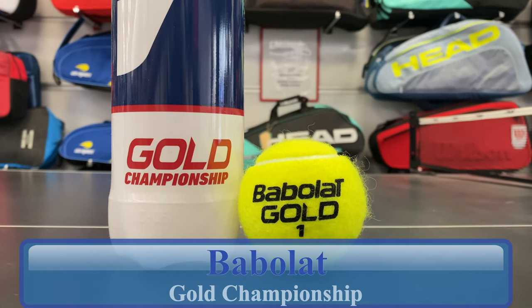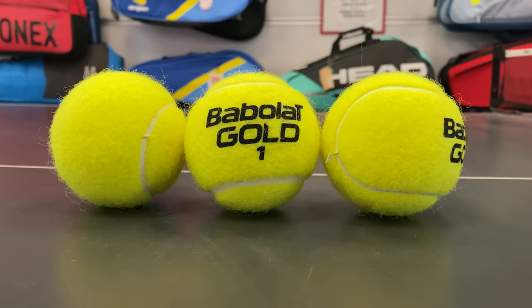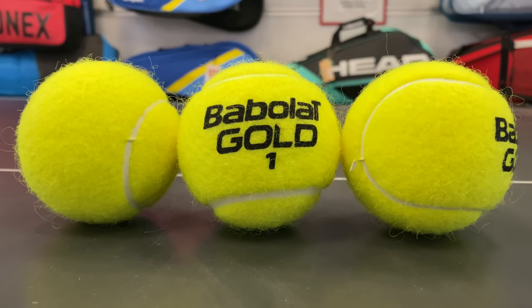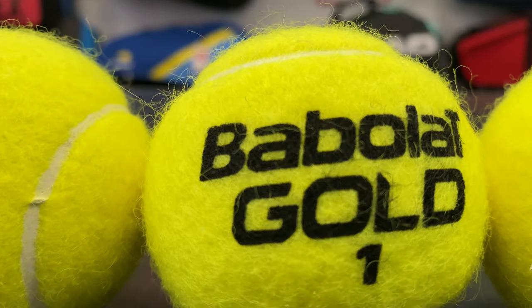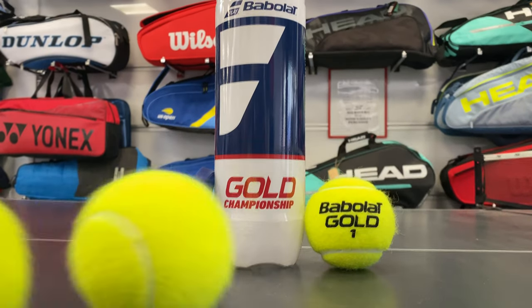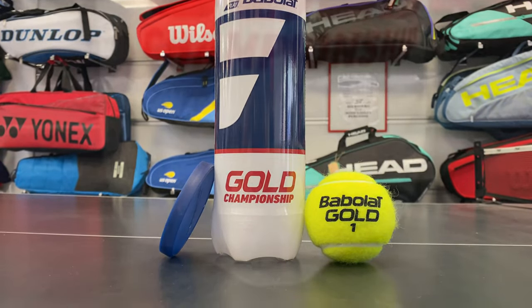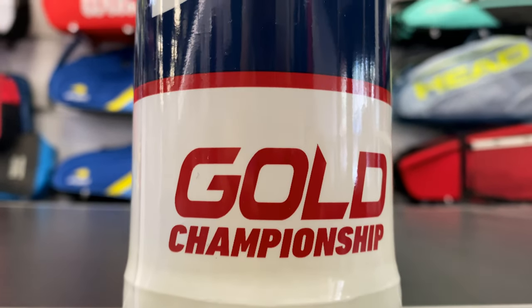Babola Gold Championship Tennis Balls are an extra duty 3-ball can or 24-can case, constructed specifically for hard courts. They also have a similarly named Gold All Court for hard and clay. They are made of natural felt and rubber in Thailand and approved for ITF and USTA play. They bear a larger than most logo and are numbered beneath, making it easy to keep track.